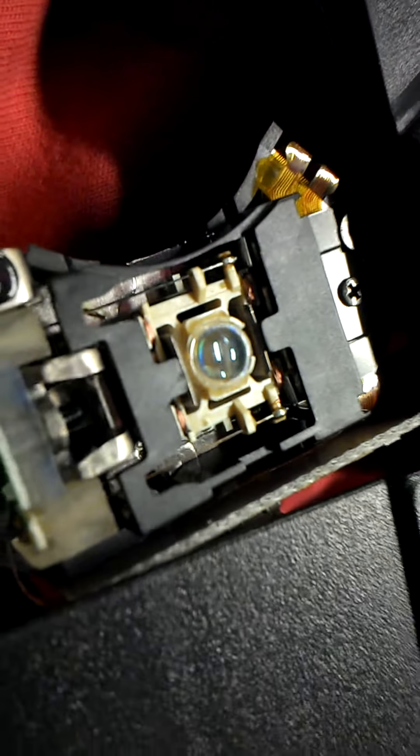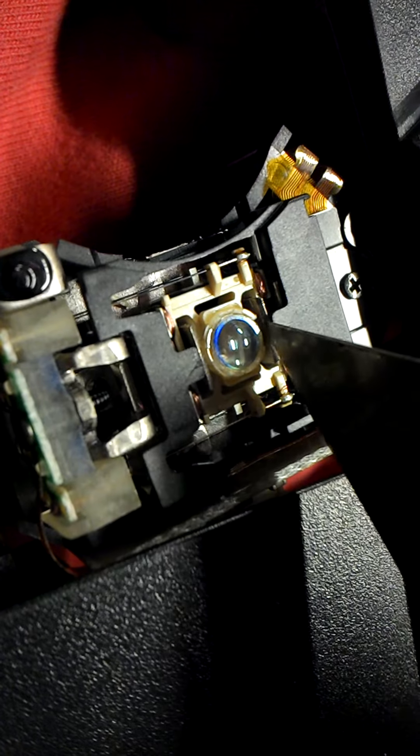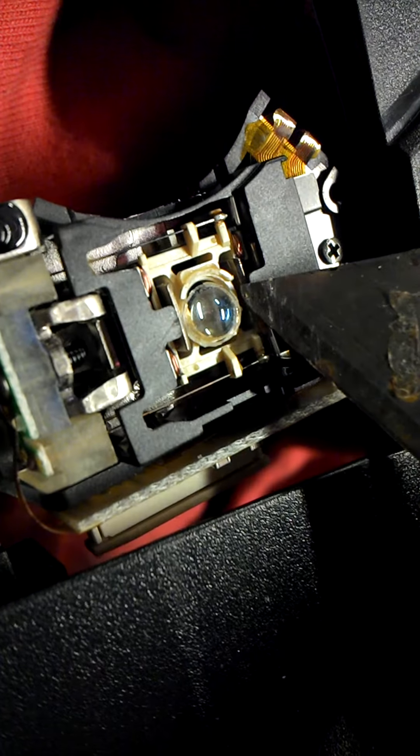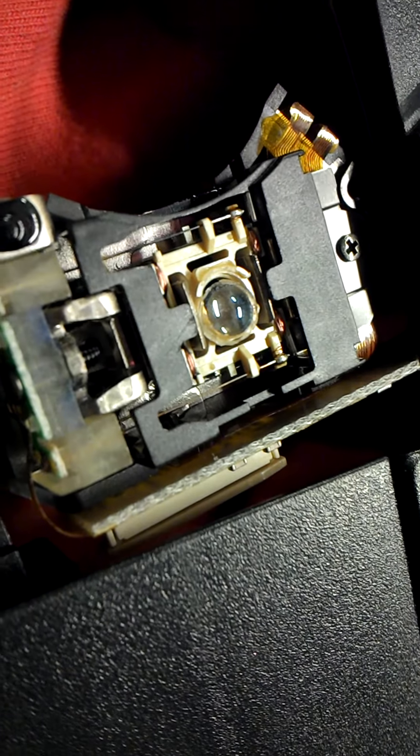The lens I'm going to use is a bit more magnified than I expected — it might just be down to the make of the DVD player. You can go to your local computer repair shops, TV repair shops, or DVD repair shops and they'll probably give you a lens for nothing. I'll show you what the lens is in a minute.